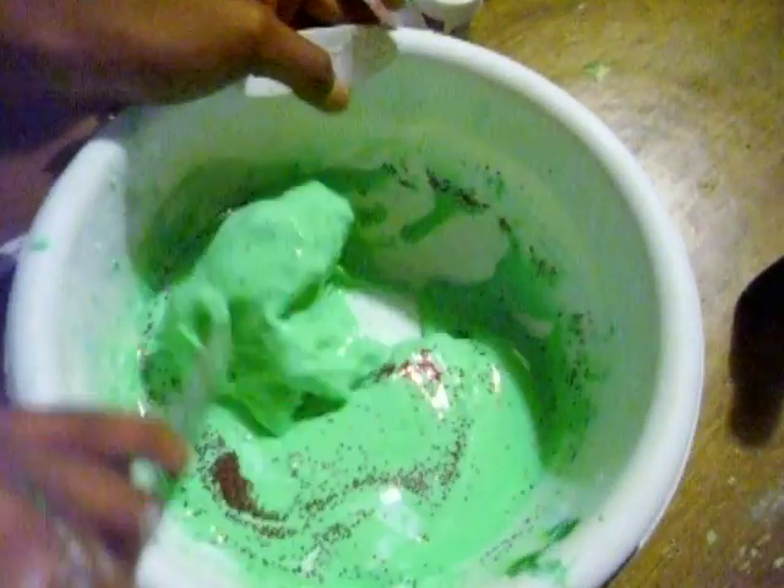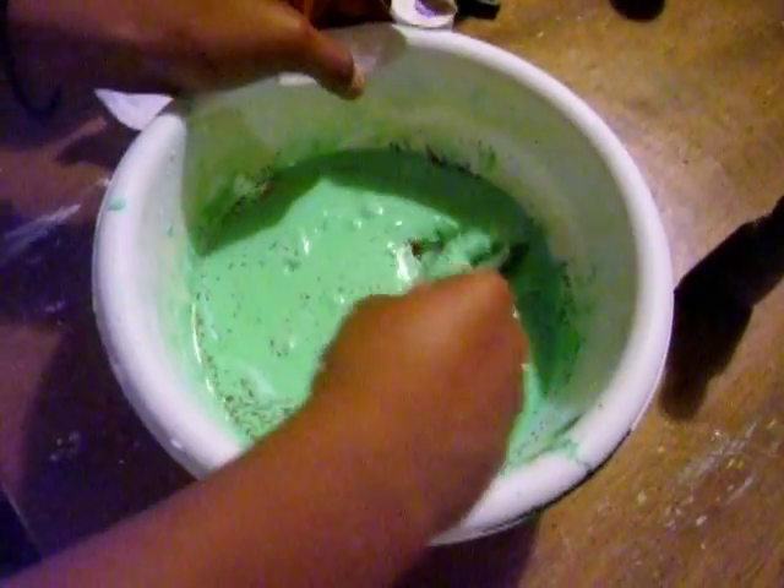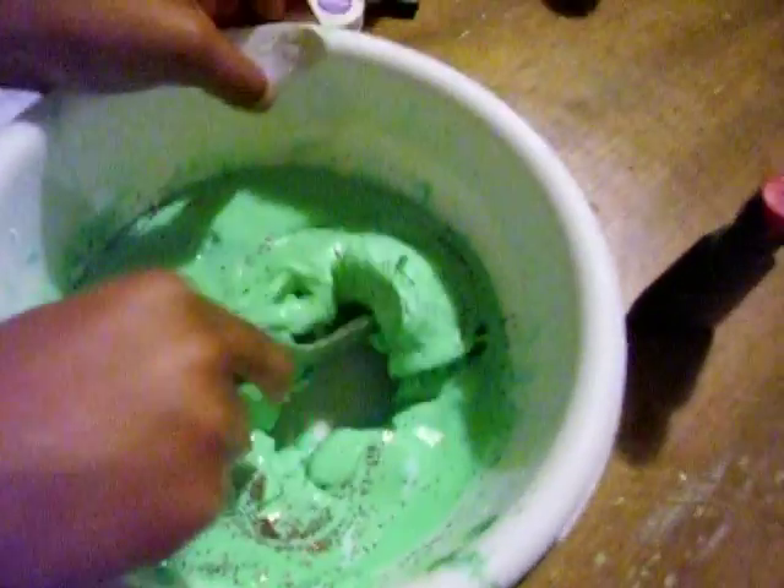This is our slime that we made out of cornstarch, water, glitter, and food coloring. See how it looks really liquid and looks like it moves and stuff? But when you touch it, it's really rubbery.